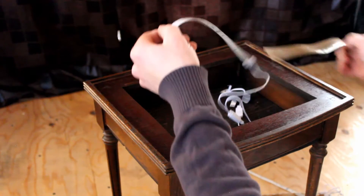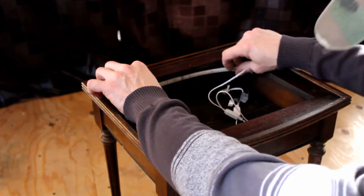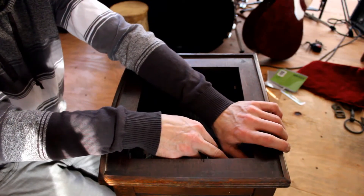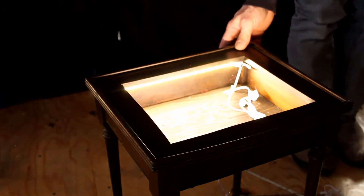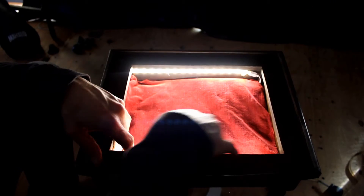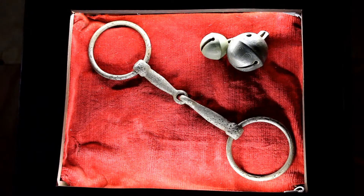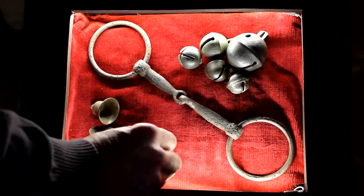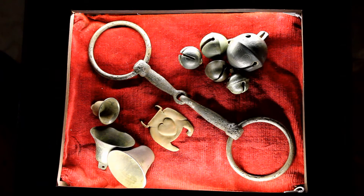I'm going to go ahead and connect it in the back here. Woo! Cool! You got one side on? Both sides. Beautiful, baby — it's gorgeous!